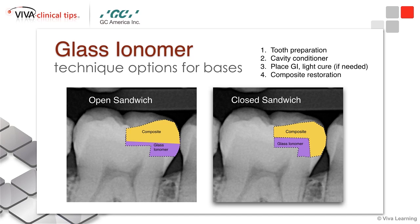The open sandwich technique — you can see a picture of it on the left here — and you can see that glass ionomer is placed all the way to the CAVO surface margin interproximally. Generally speaking, I bring the glass ionomer just to the bottom of the contact point or just below the contact point. I'll place it on the pulpal floor and then down into the proximal box, all the way to the contact or slightly below the contact, and then restore my contact and the rest of the tooth structure with composite.